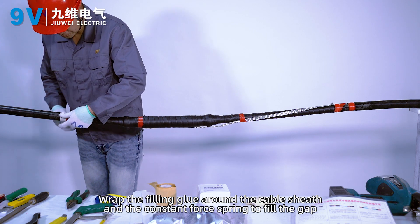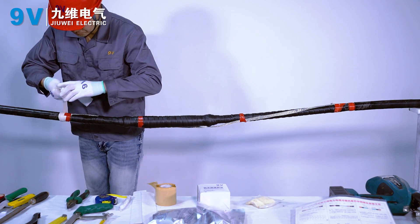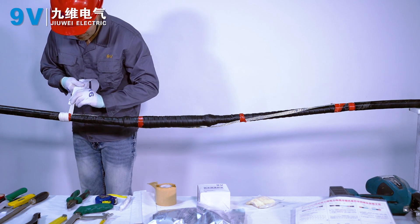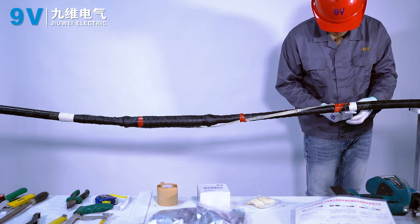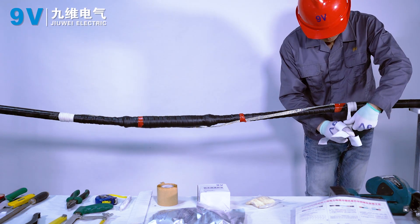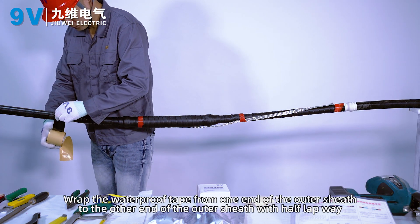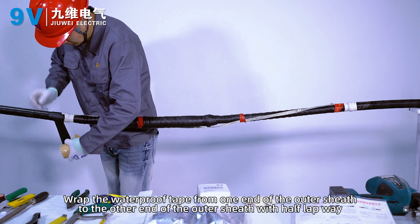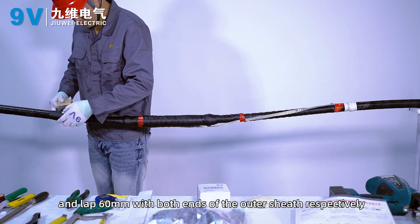Wrap filling glue around the cable sheath and the constant force spring to fill the gap. Wrap the waterproof tape from one end of the outer sheath to the other with half lap overlap, lapping 60mm onto both ends of the outer sheath respectively.